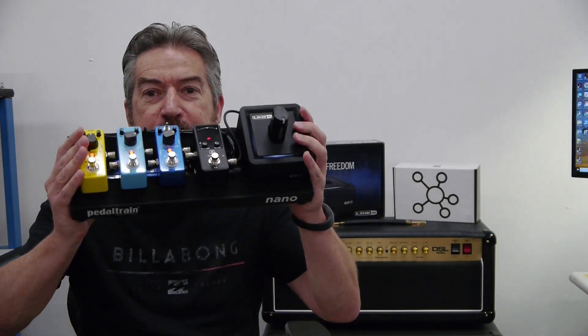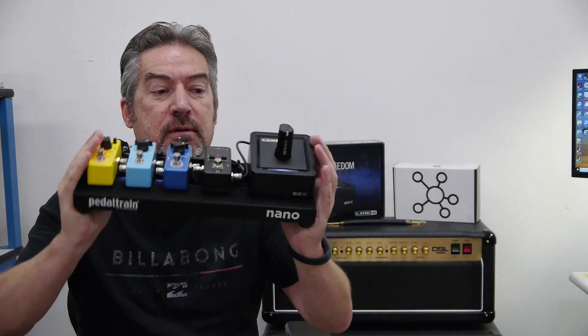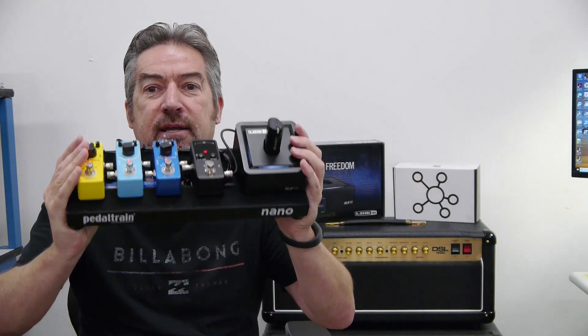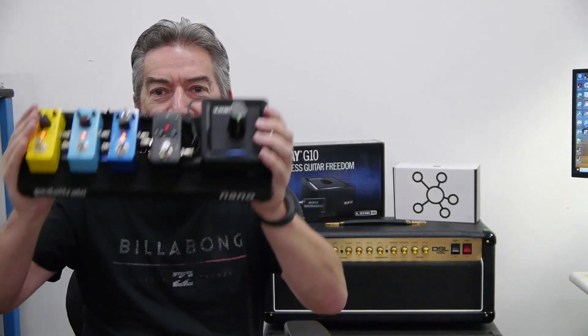Hey, it's James from Mission, and today we're talking about a wireless battery-powered pedal board using the Pedaltrain Nano, the Line 6 Relay G10, and the Mission 529 USB power supply. Look — no wires.